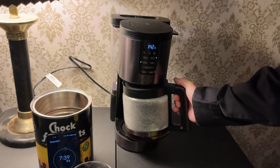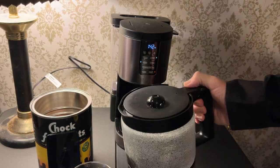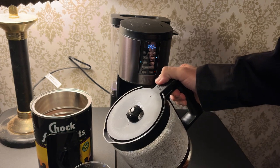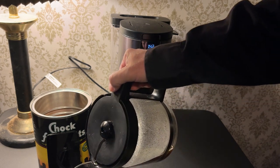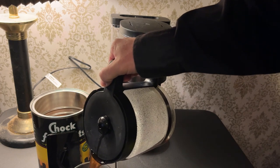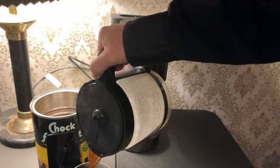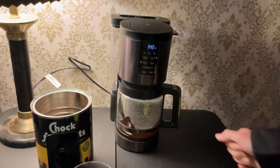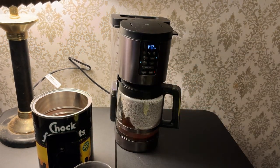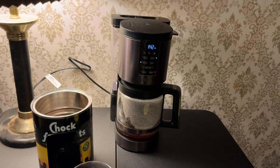Anyway, let me give this a pour. This is one of the things I want to test — one of the negative reviews said it was impossible to pour without spilling. And there we go. I poured a nice mug and did not spill. Now I'll clean this up and get it ready, and now we're going to do the one-to-four-cup again, only this time using the rich setting as opposed to the classic.